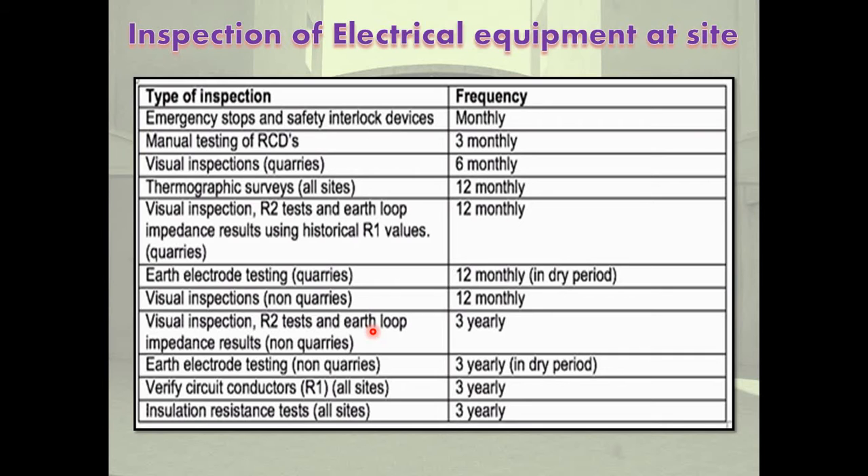Next: visual inspections, R2 test, and earth loop impedance results using historical values are 12-monthly. Earth electrode testing is also 12-monthly, conducted in the dry period such as in summer seasons.